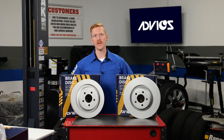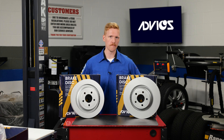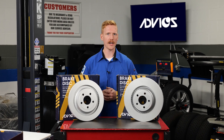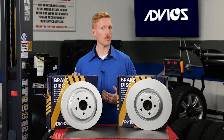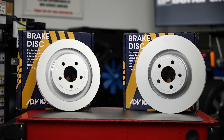Your rotors are a crucial piece of the braking puzzle, and it's important to make sure they're operating smoothly. Optimal performance through advanced technology is the goal, and it's a message you want to pass on to customers — because they need to know the long-term cost of low quality rotors is not worth the marginal upfront savings.